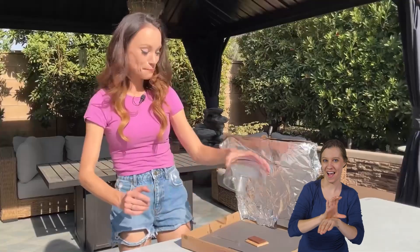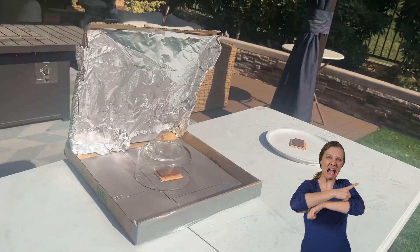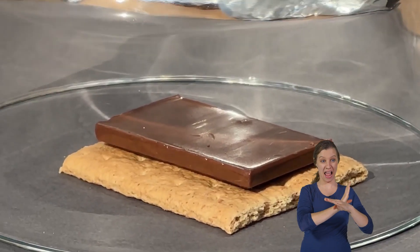Go ahead and put your chocolate in, put your bowl on top, and point your solar oven towards the sun. We have a control here so we can compare. Depending on how hot your day is, this will take between two to ten minutes, but after that your chocolate should be nice and melty.